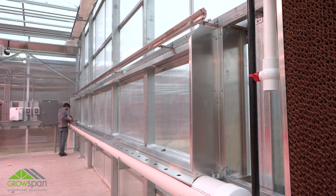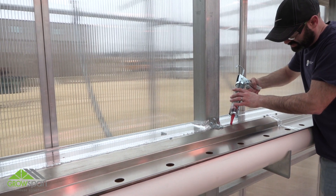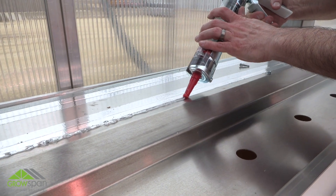Remove all loose material and debris from the system. Any material left in the drain tube will wash through the system and may ultimately damage it. Using silicone sealant, seal any gaps before installing the evaporative coolant pads. Squeeze the trigger as evenly and steadily as possible.